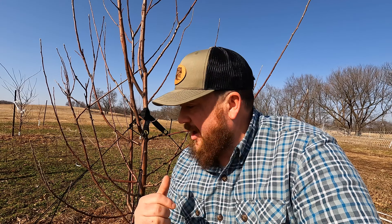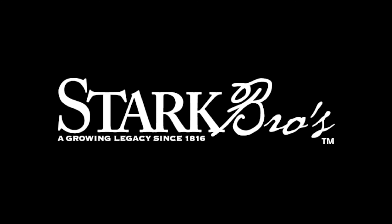A couple of things to note: you don't need all of these strings super tight — this could actually hurt the tree. If your tree is extremely crooked, you may need to straighten it in stages. I'd also recommend regularly checking the stake system on your tree for any adjustments that need to be made. If you want to get your own DeWitt Stake Straight tree support kit, head over to starkbros.com.